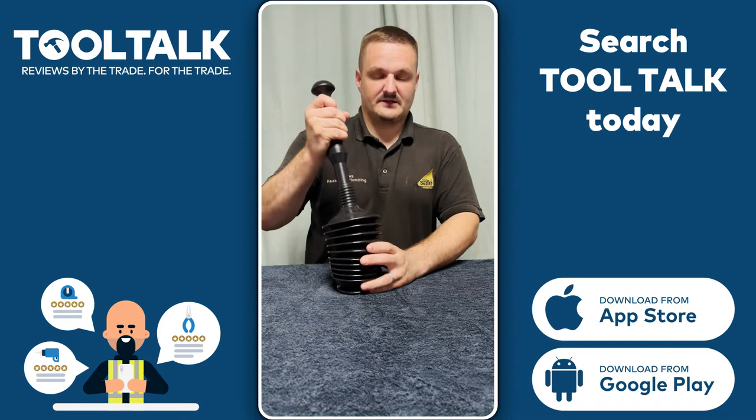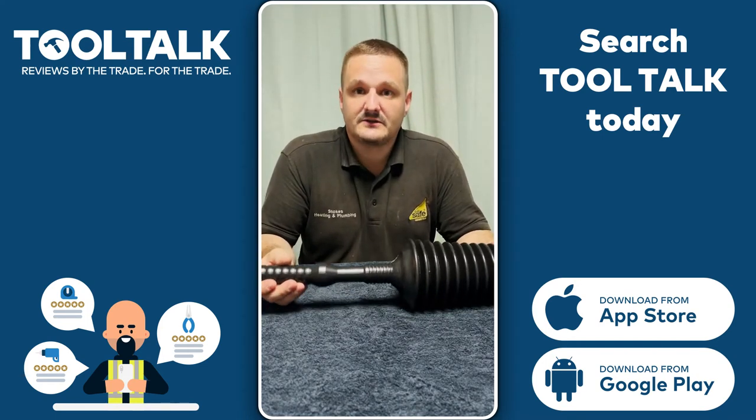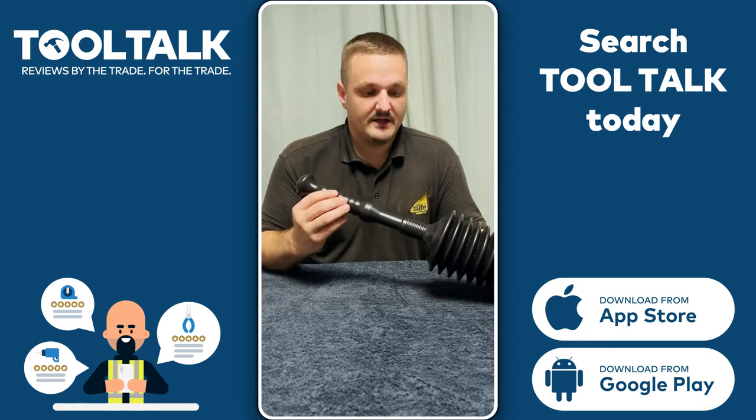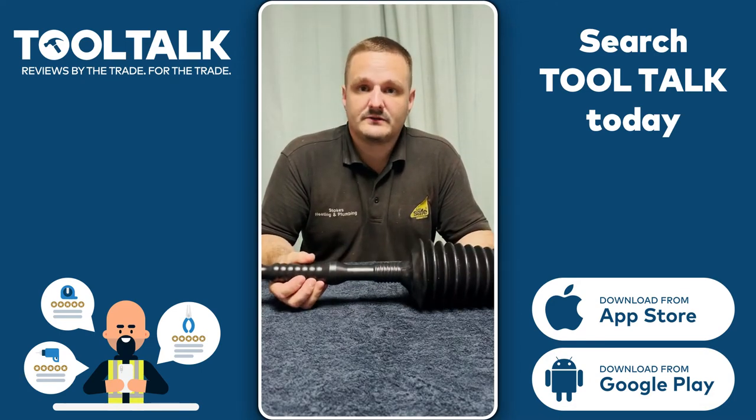Push down, lock off, and suck back up. I've used it on sinks, baths, and showers. It's been really reliable, a good plunger, plenty of power on hand. Thank you, Tooltorq, for sending it to me.